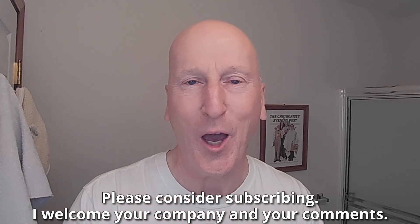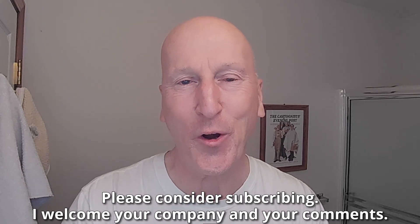Hi YouTubers and wet shavers everywhere, it's Barb with georgetoon.com. I'm back with another video. Thanks so much for stopping by and sharing your time with me. Great to see you again. I love getting together with you and talking all things traditional wet shave. If this is your first visit to the channel, welcome — make yourself at home. Check out all the other videos and please consider subscribing. I welcome your company and your comments.